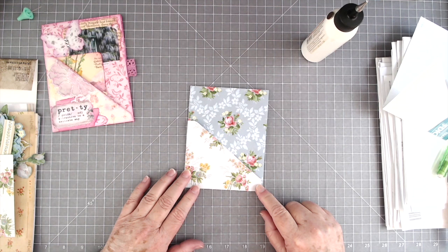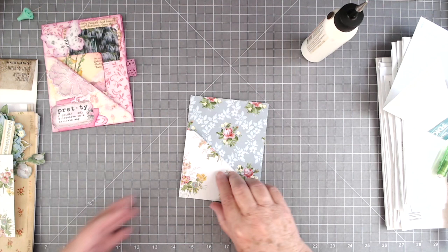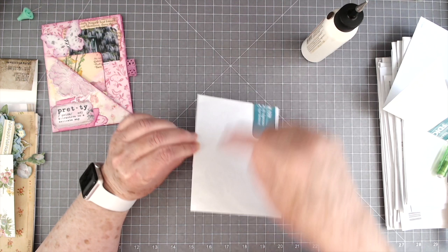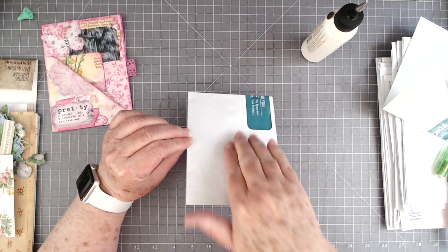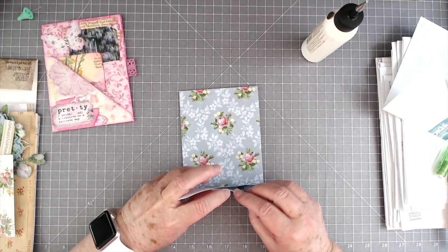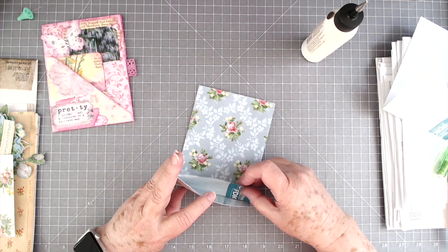Oh, isn't that pretty? Now we need to cover the back. If you're going to glue it down in your journal, you won't need to cover the back. If you're not going to glue it down, you can cover the back. I think I'm going to glue mine down on a page. So I'm not going to cover the back, but when I glue it, I'm going to glue down through here, across here and up through here — and that'll make me another tuck spot in the back.